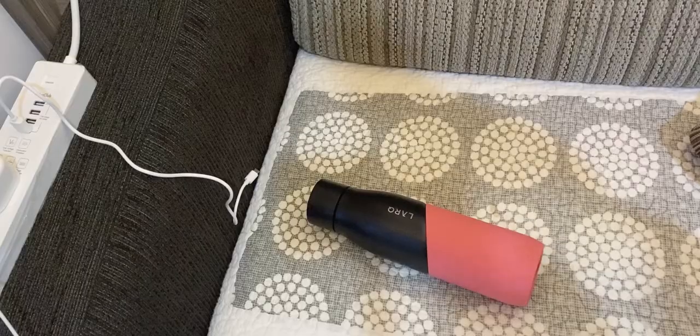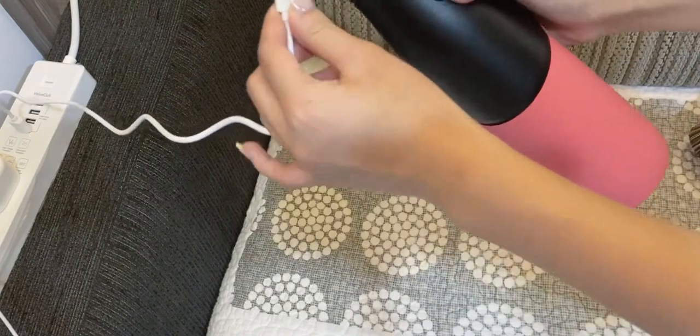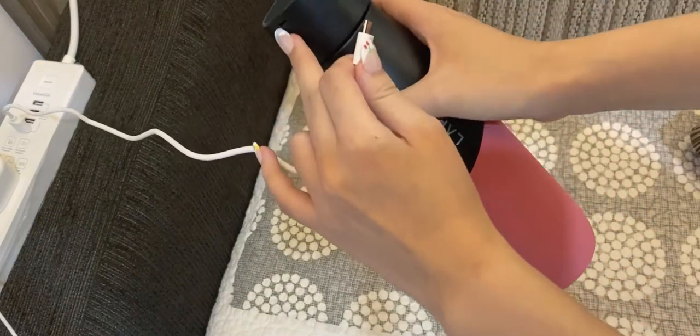There is also the manual as well as the charging cable. So now I'll show you guys how you could charge this self-cleaning water bottle. Simply just plug the cable in and insert this part into this part of the water bottle.